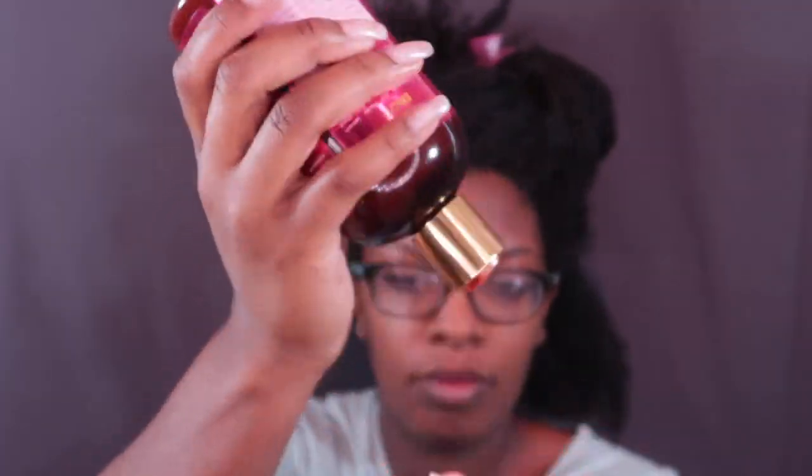I'm going to be using the leave-in conditioner for each larger section and then the twisting soufflé to actually twist my hair. First, the consistency — the packaging of these products is beautiful, and it smells really, really good. I'm using a lot more leave-in than I normally would because I'm going to be leaving these twists in for a couple of days, so I want to ensure that my hair is very moisturized. It's already warm here in Phoenix.